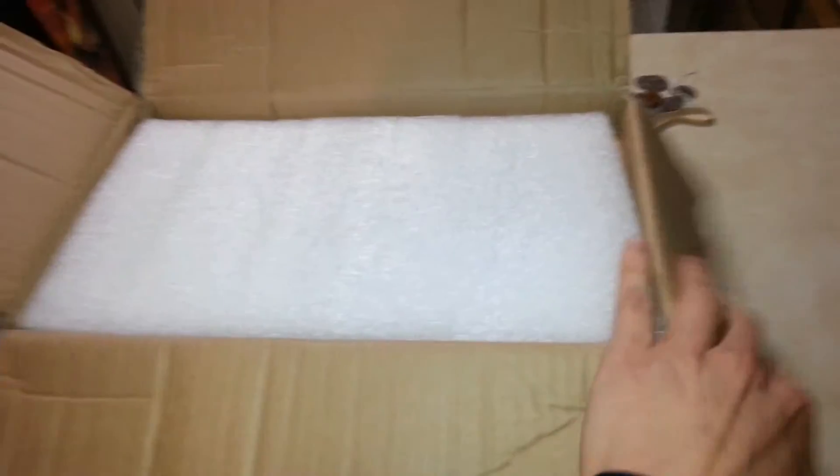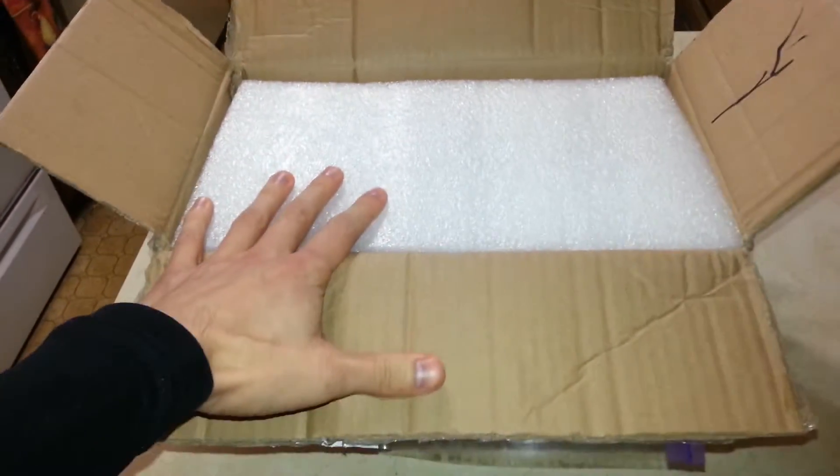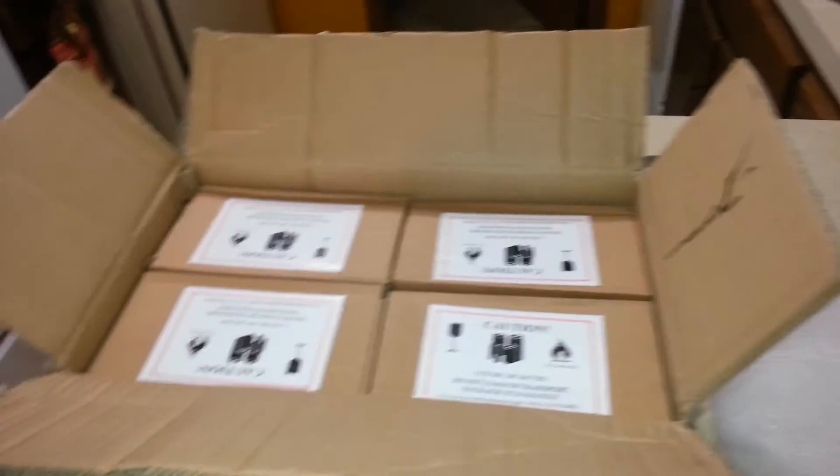I had to look. Smell that fresh Chinese air. Alright, so this is from my supplier in China. It is a box of lithium iron phosphate batteries.